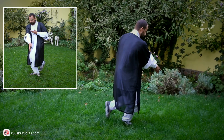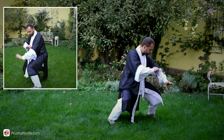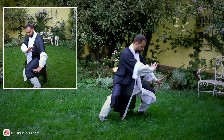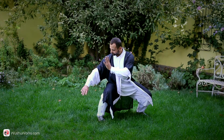Step left foot aside to mabu stance, and clean your left knee with left hand. Turn your waist to the right and clean your right knee with right hand, left hand protects the face.